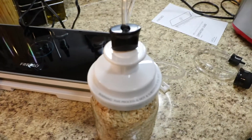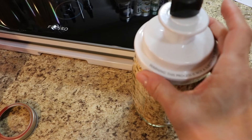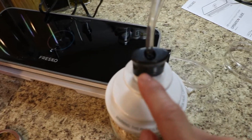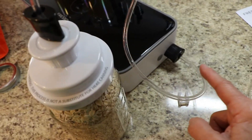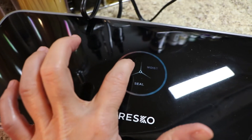I put the lid on and connected it, which is great because this is what I was looking for — an adapter to be able to suck out the air. I'm going to press the dry button and we'll see.